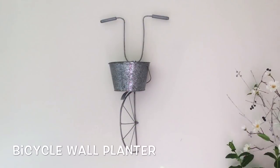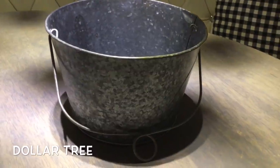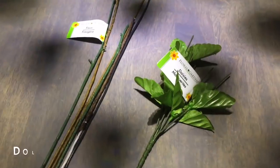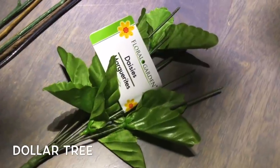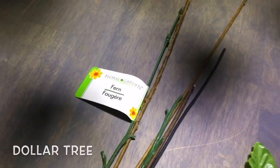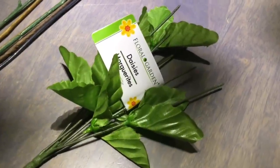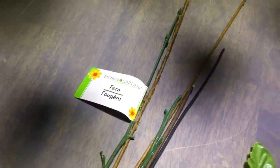The only thing you have to buy to make the bicycle wall planter is this galvanized planter bucket from the Dollar Tree. If you watch my channel for a while you probably have the rest of the supplies already. You know how I always tell you to save your stems when you make wreaths or arrangements? We're gonna need some of these stems — one bushel of small stems like from the daisies, and a couple of long ones like from the ferns or sunflowers or garden stakes.